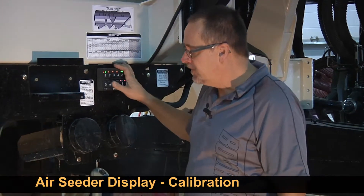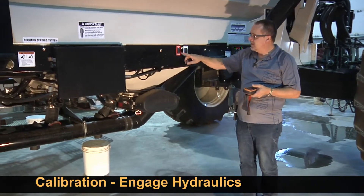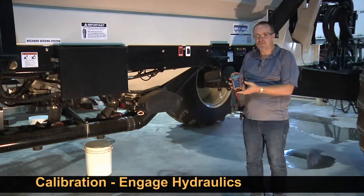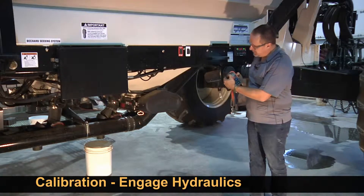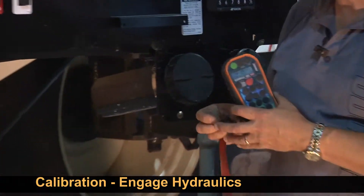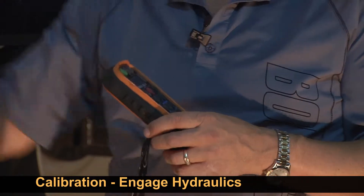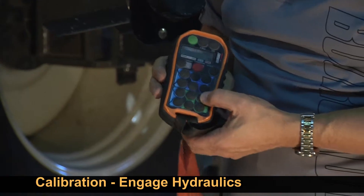We have to first engage the hydraulics for fan 1. On our Borgo air seeders we have an electro-hydraulic valve. We have a remote that links to that valve. So I'll turn the power on, and presently it's in fill mode — fill mode means that oil has been diverted from fan 1 to this valve. So we have to have our fan 1 running. I'll engage it shortly to show you.